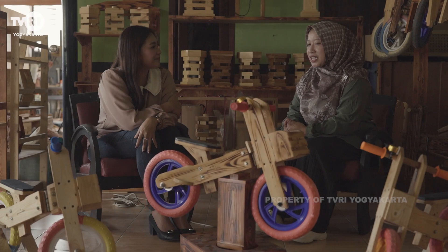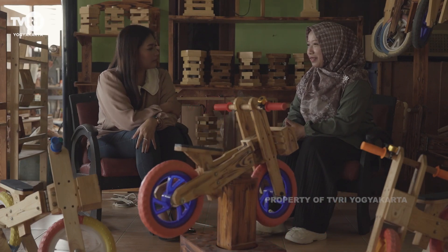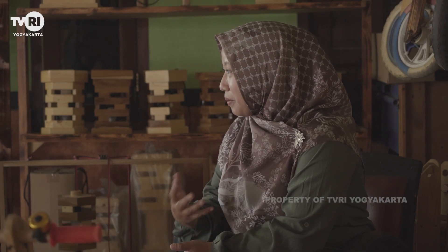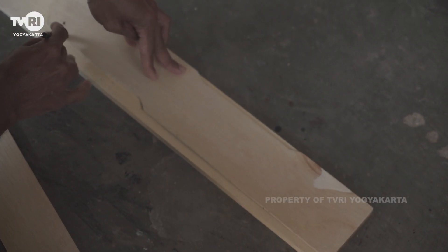Jadi makasih Mbak Tika, awal mula Pancal Bike ini dari awal pandemi. Perekonomian keluarga kita terdampak banget, kemudian kita cari gimana caranya agar tetap ada pemasukan dan menghasilkan karya. Pada saat itu lagi hits banget di Indonesia, push bike. Tapi untuk push bike yang bermerek harganya tinggi banget. Kita melihat pasar dan berinisiatif bikin push bike yang lebih terjangkau tapi juga unik. Awalnya tidak dijual, hanya buat anak sendiri. Ternyata setelah diupload di sosmed banyak yang suka dan tertarik.